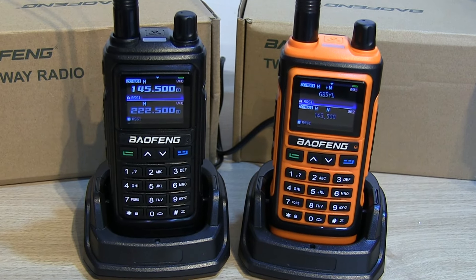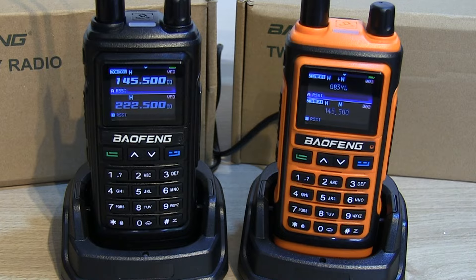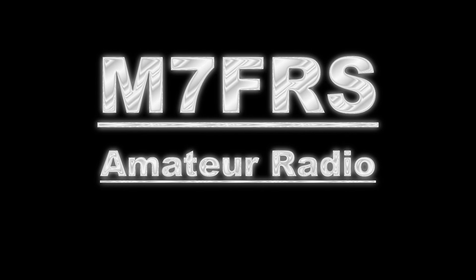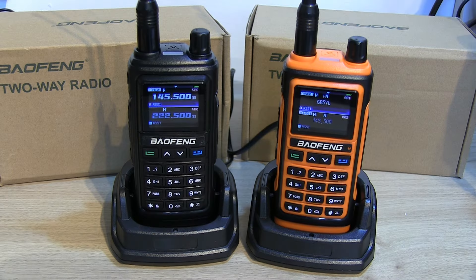Hello, I'm Ben, amateur radio callsign M7FRS, and in this video I'm going to be looking at a pair of Baofeng UV-17 Pro GPS handhelds. Recently Banggood reached out and offered me some radio gear for review, and the UV-17 Pro GPS was one of my first choices — actually a pair of them, because you really need a pair to try out some of the features. There are some really cool features on here.